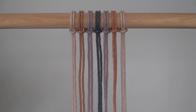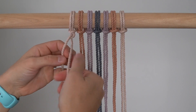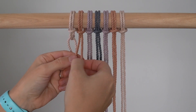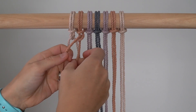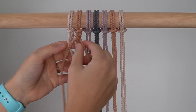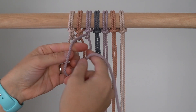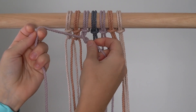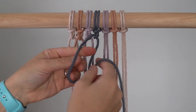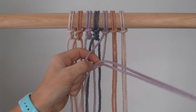Row 1: Tie 7 reverse double half hitch knots. Tie the first 4 knots using the left cord as your filler cord and the right cord as your working cord. Tie the last 3 knots using the left cord as your working cord and the right cord as your filler cord.